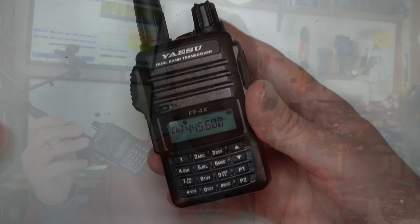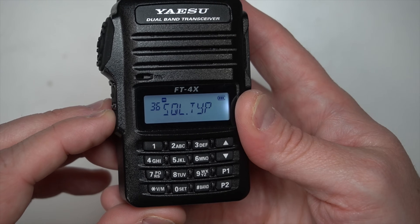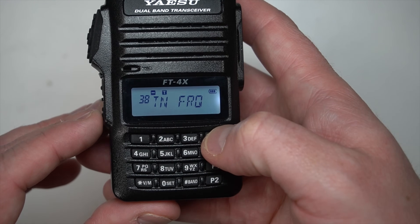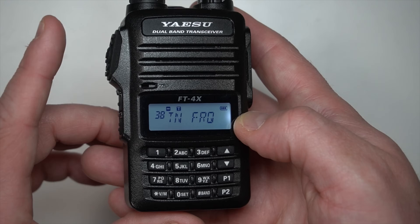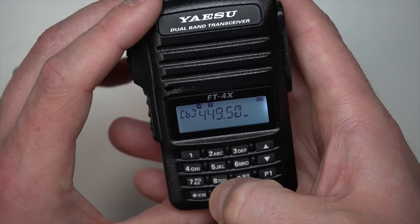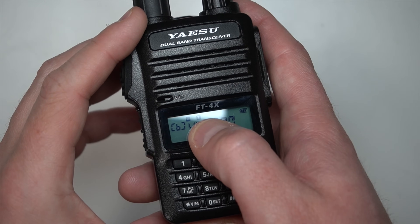An area where I'd give a nod to the FT4X is its manual programming — it's easier to program this radio by hand than the Baofeng. I figured it out without needing the manual. Let me show you how easy it is to program this radio for a repeater: long press the lower menu button, press it again once, go up to T-Tone (transmit tone), go up two menus to transmit frequency, we want 100 — which is the repeater I'm going to program — then key out and go to the repeater frequency, which is 449.500. Wait for the automatic offset. We have the frequency, the tone is set, and we have the offset ready to go.